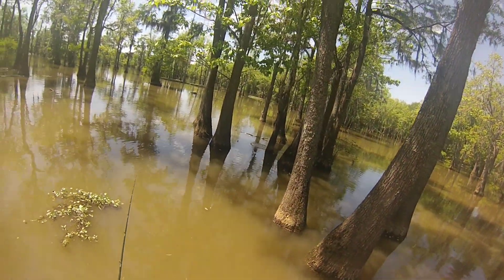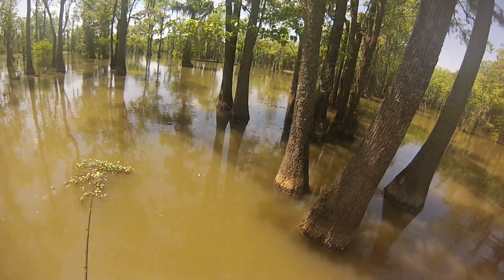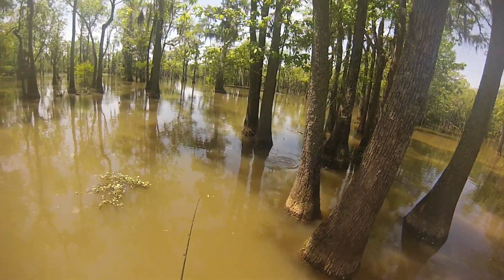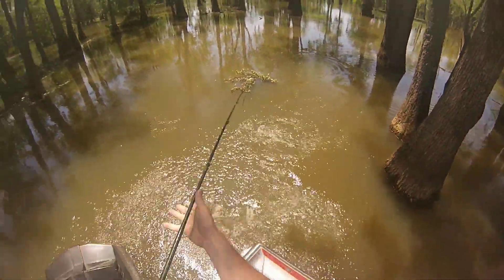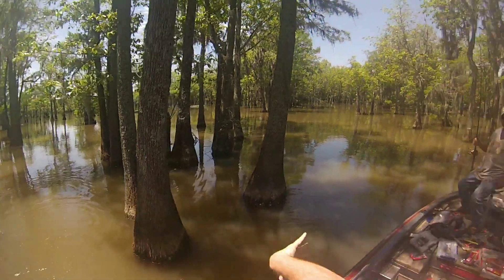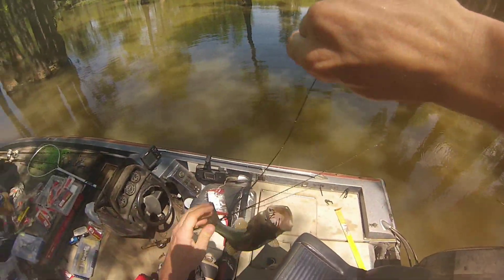I still like flip baits around trees to stay out of the limbs, but I twitched this worm and you can see the fish roll — he missed it. I twitched it again and set the hook; he hit it on the second twitch. It was a small fish but he nailed it. It just seems like they always hit that worm when it stops and falls.